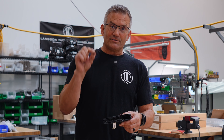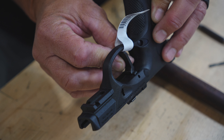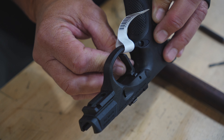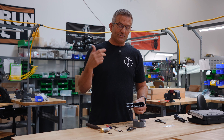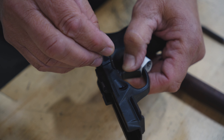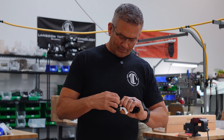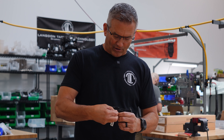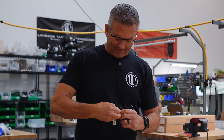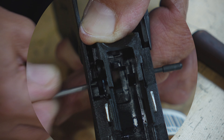Take the trigger itself — your new flat trigger, for example — and thread it in through the trigger guard and up into the slots of the frame. Then you can use the actual trigger pin itself to act as a slave pin for you. I like to come in from the left to the right to get that first pinhole in place, but I only want to push it in far enough to where it captures the trigger, not to where it gets in the way of the trigger spring.